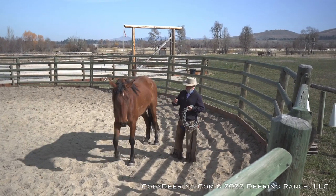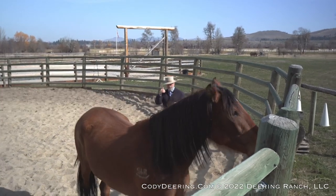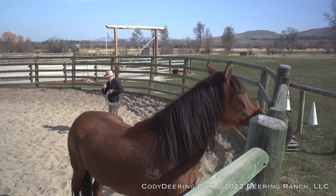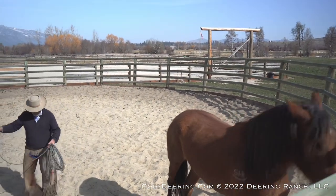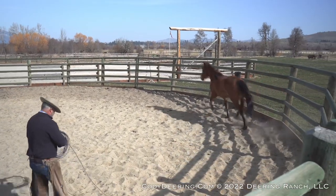Now from here, if I can get her to look — what I was going to say is, if she looked, I'm going to walk off this way. There we go. I can draw her head toward me. If it doesn't happen, that's okay. I'm going to make a little space here and have her move off. I'm just going to throw my rope right in that area behind her. She's off to the races again.